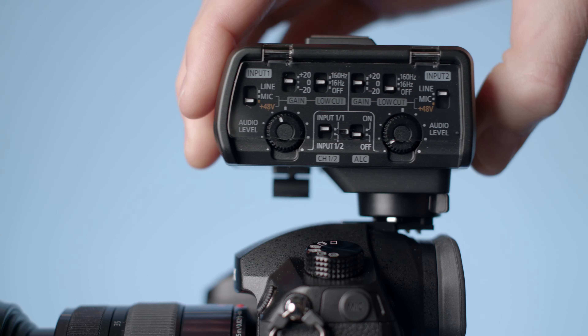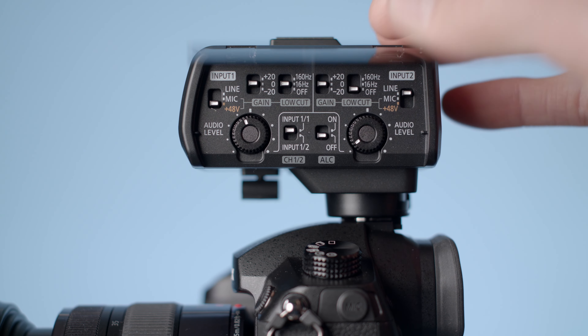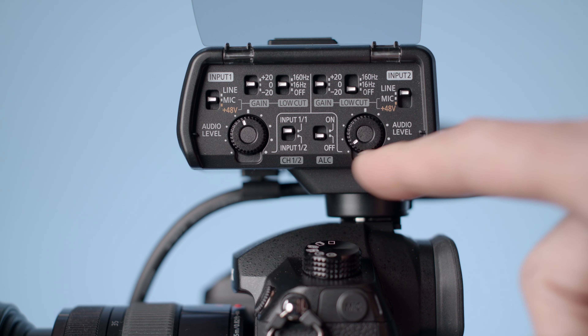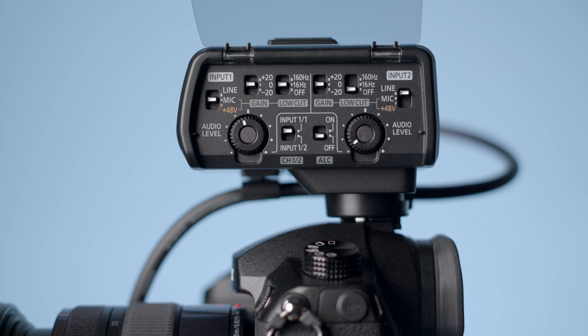One thoughtful feature is this plastic window that you can move up when setting the controls, but then move back down to keep people from bumping it during recording. Most everything is set on the XLR1 with switches and a couple of dials or potentiometers on the control surface, and there are a couple of settings in the camera's menu as well.